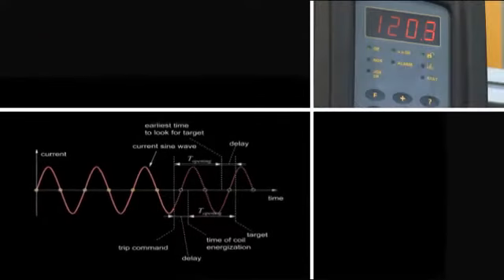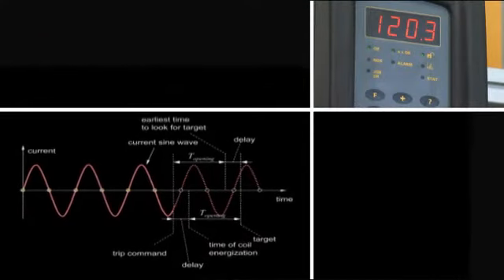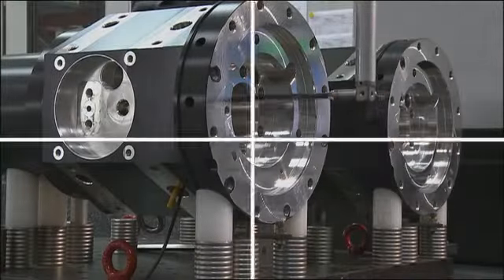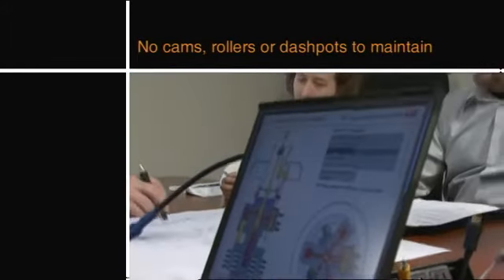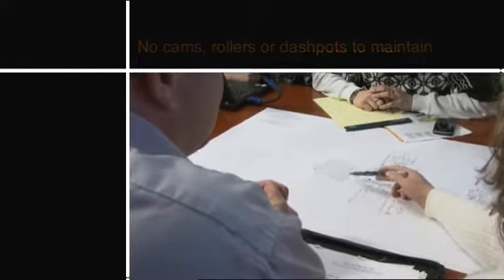We've been able to implement new technologies that are new to the industry that no one else has been able to implement. Because there are fewer moving parts and less friction within the parts of the HMB, this mechanism lends itself to be virtually maintenance-free.